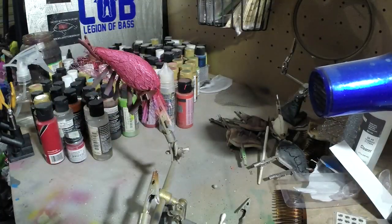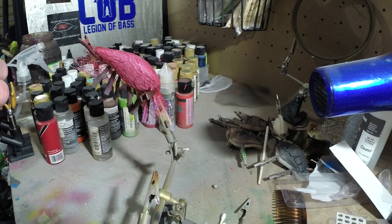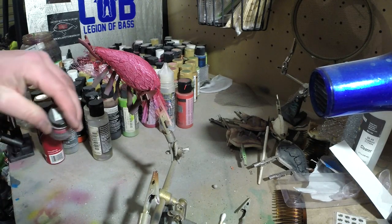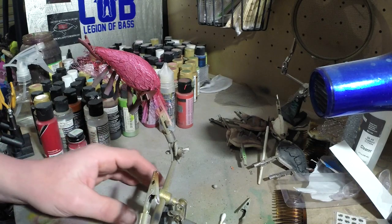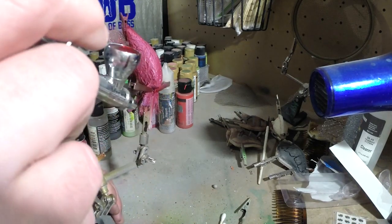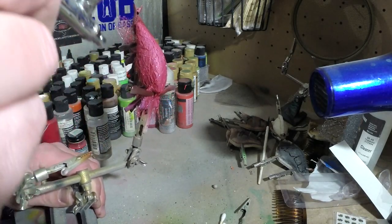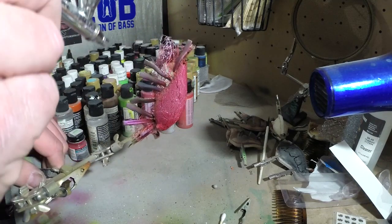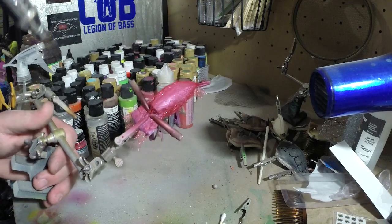Sorry about that — I must not have pushed record. But what I did was, after I heat set that bait, I started to throw some of this little bottle — it's just regular transparent red — over that other color. So we're going to continue doing that and keep going. We're going to make sure we hit the bottom and hit the face.